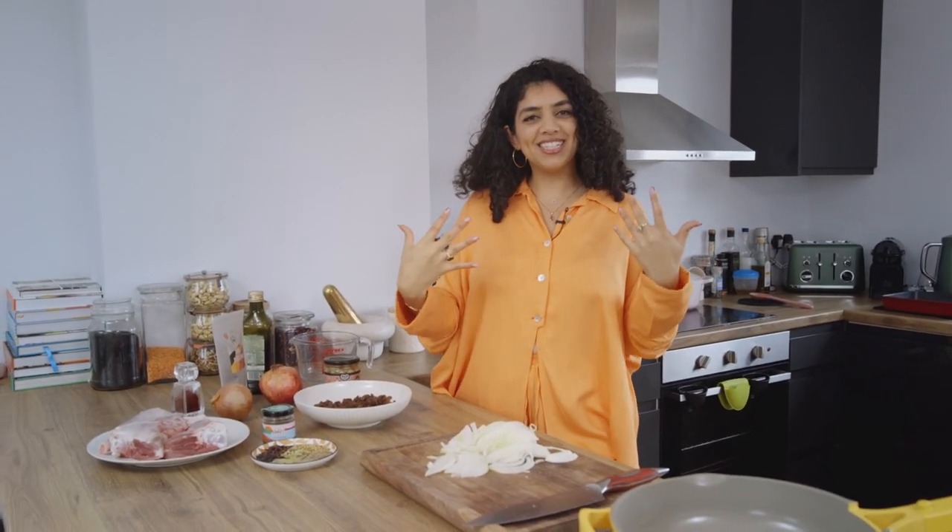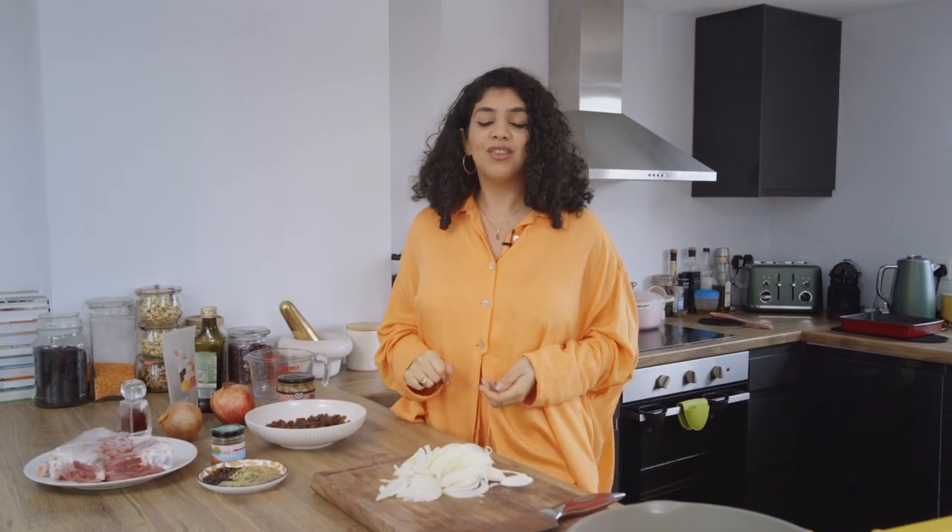Hi everyone, welcome back to my channel. It is me Dina. I'm so excited to be doing this. As all of you know I have started vlogging, and me and my team are all really hungry all the time, and so they said Dina we need some food recipes. So here we are today filming our first food recipe as part of our vlog series.